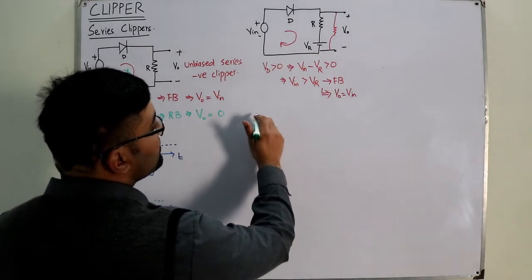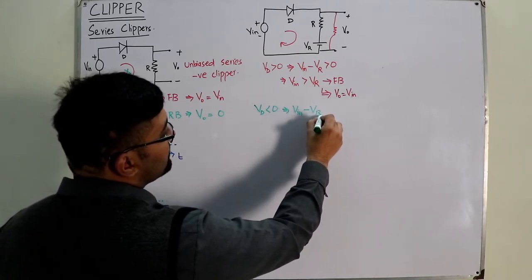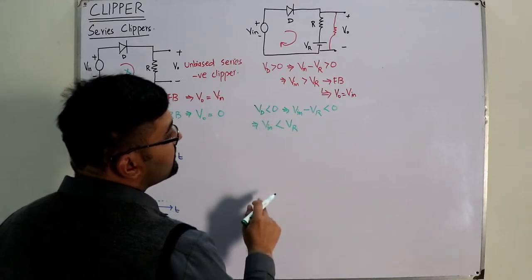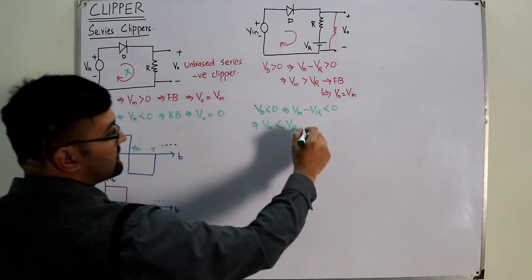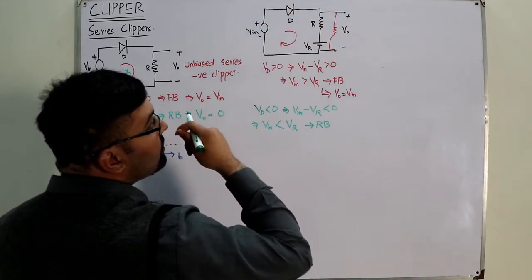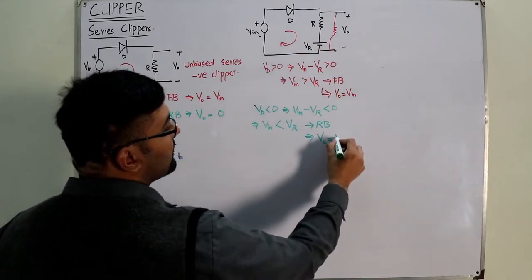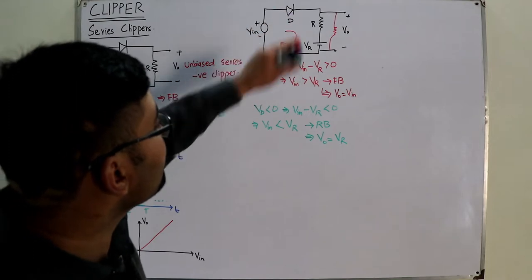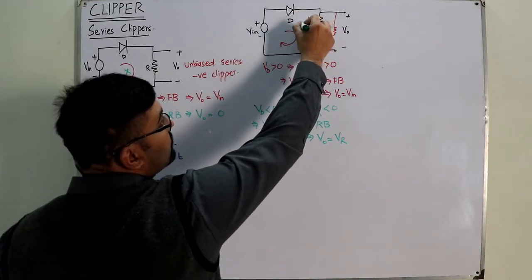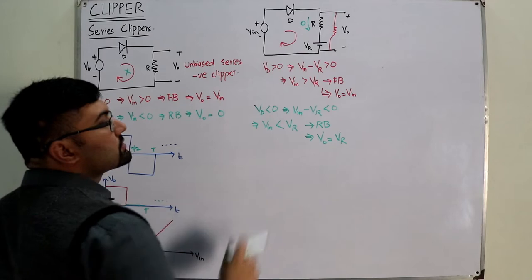For reverse bias, the voltage across the diode must be less than zero: V_input − V_reference < 0, implying V_input < V_reference. In reverse bias, the ideal diode is replaced by an open circuit, no current flows, and there is no voltage drop across resistor R. Therefore V_output equals V_R.